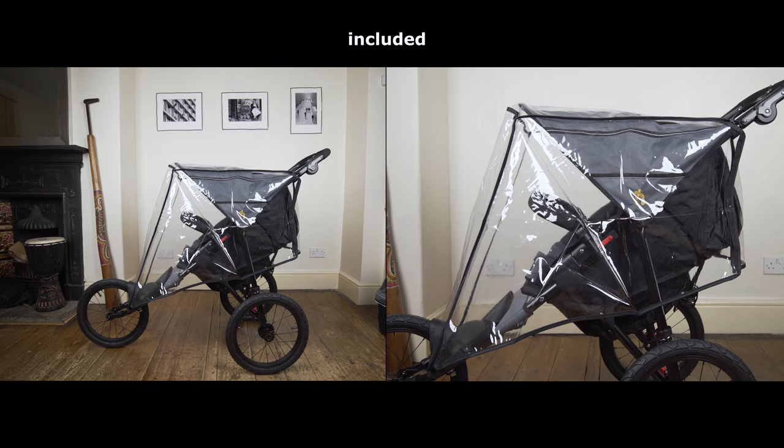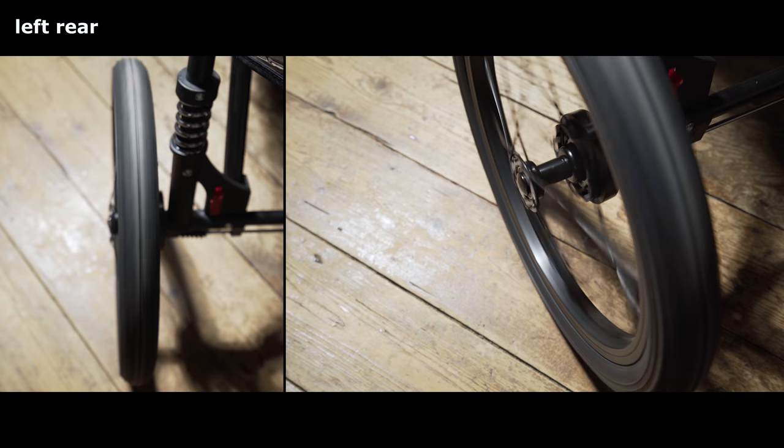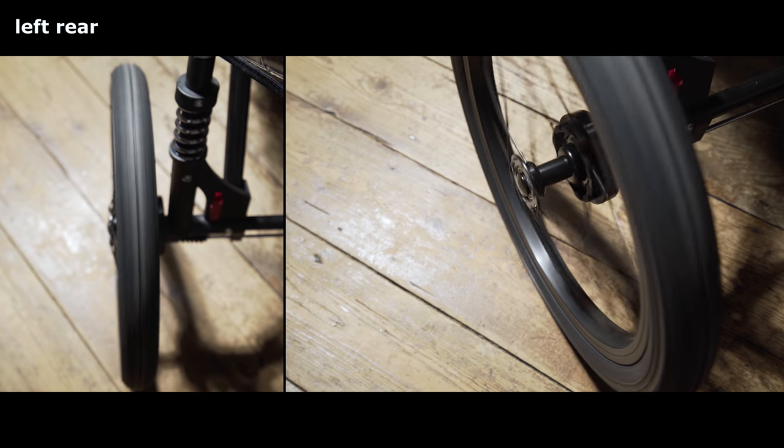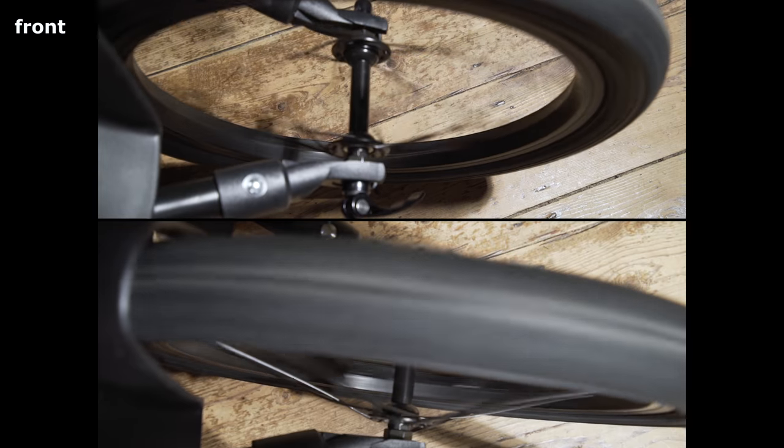This is the rain cover that's included, but we needed a bigger one as well to cover the whole thing. Unfortunately, all three wheels are experiencing extreme wonkiness — the front one is even touching the brake, so I had to disconnect it in this clip.